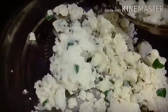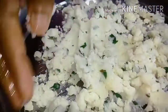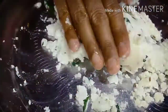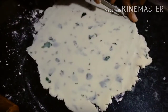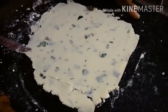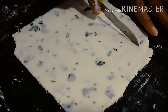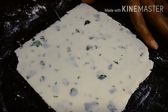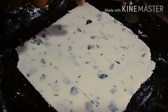Cut the dough into the pot. Now we will use it. This time I have some of this sauce. I have to fix it. Add 1 spoon of oil and mix with chapati. Cut it in the shape of chapati.